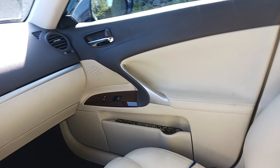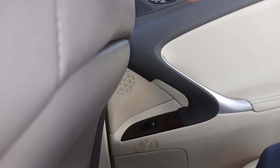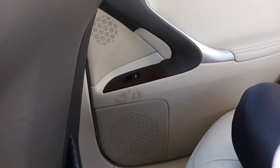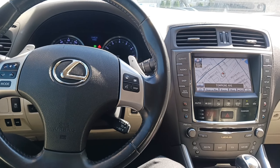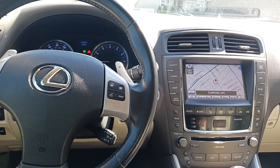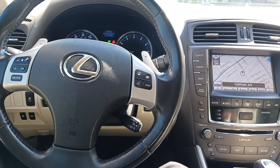Another dislike is that the rear doors have no storage pockets. The two front doors do, but the rear doesn't. I have a kid and I like extra space, so that's a bit of a bummer — though I knew this before buying the car. I believe Lexus omitted them to save weight; the car weighs somewhere around 3,400 to 3,600 pounds, but feel free to correct me in the comments.